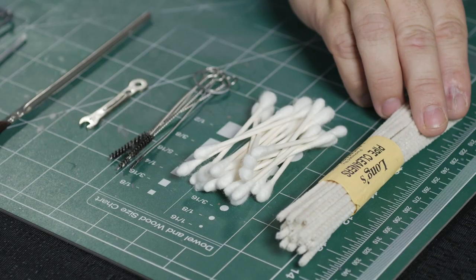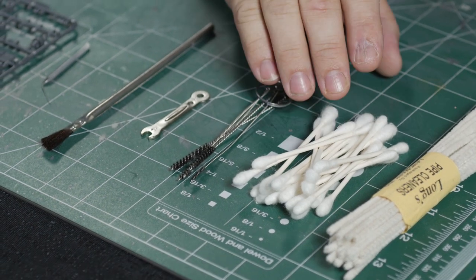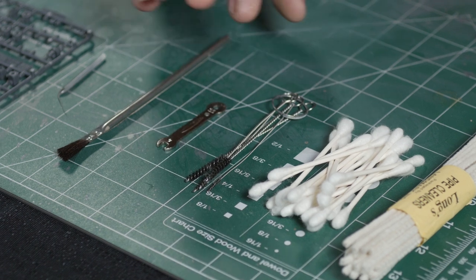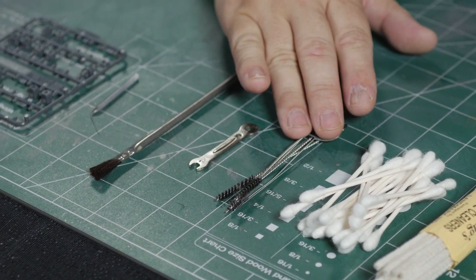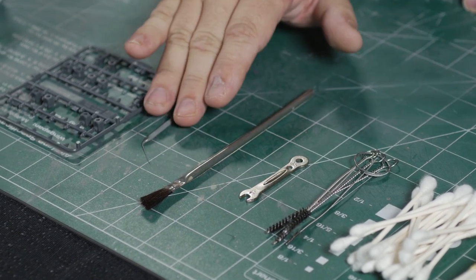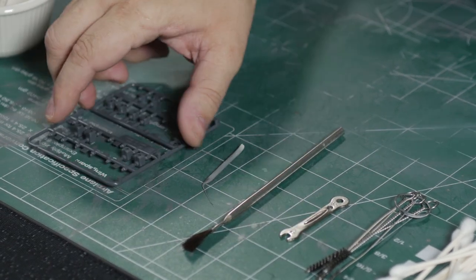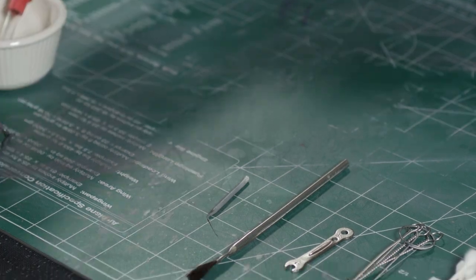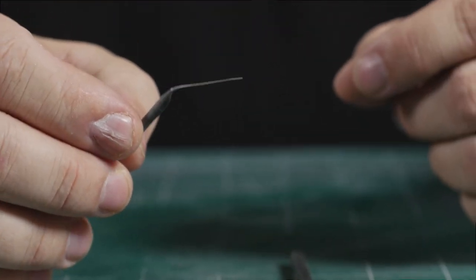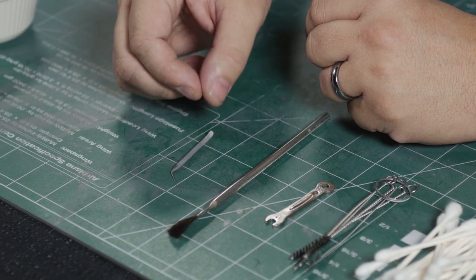Before we get into the actual cleaning of the airbrush, let's discuss the materials that are necessary for the cleaning process. I have here pipe cleaners which will be used for cleaning of the bore of the airbrush as well as the fluid nozzle. I have q-tips which will be used for the more generous areas such as the paint pot. I also have micro brushes which can be used similarly for these applications. You will also need the wrench that comes with the airbrush. I also have a simple resin brush and a piece of stretched sprue from a model kit runner, which has been heated and stretched down to a small diameter — I will discuss how this is utilized for cleaning of the fluid nozzle later on in the process.